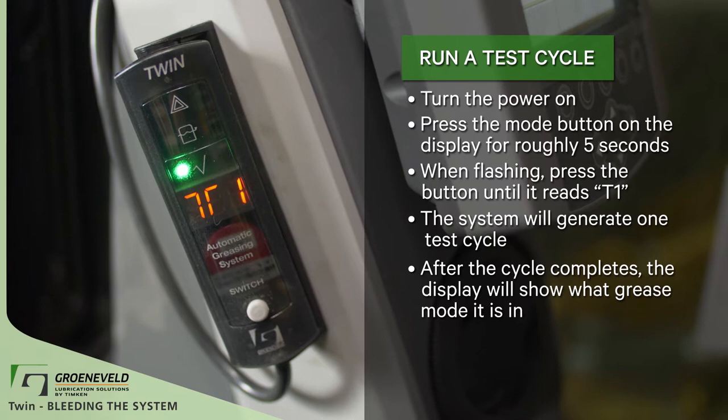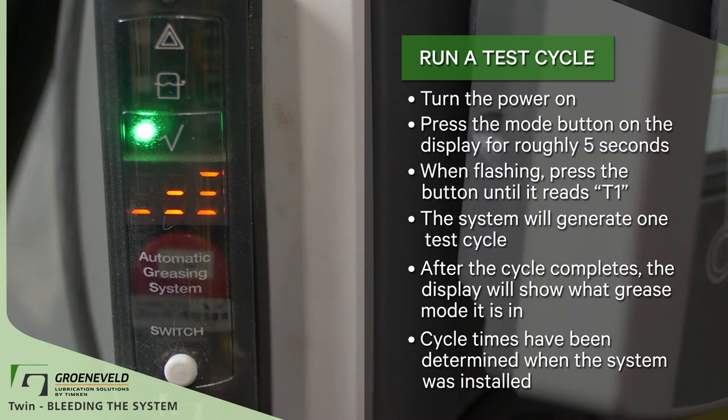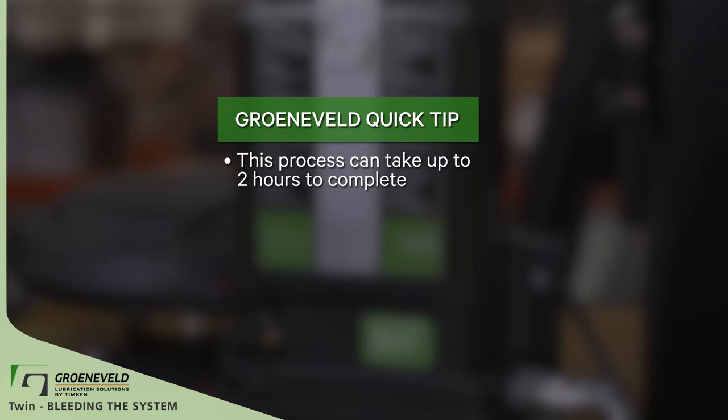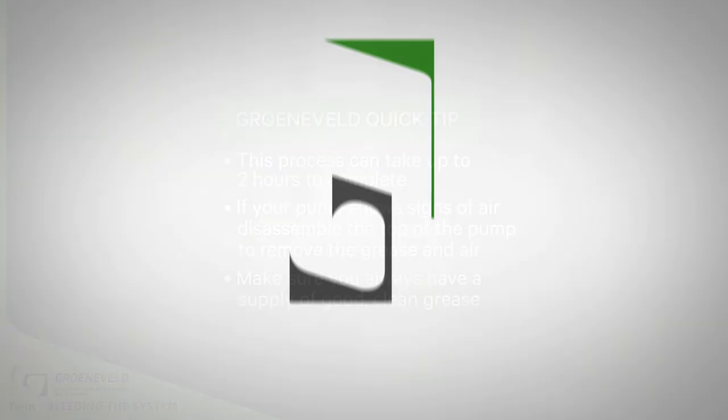Please note that cycle times have been determined by the technician when the system was originally installed. This process should take up to two hours to complete. If your pump shows signs of air, disassemble the top of the pump to remove that grease and air mixture. Make sure you always have a supply of good, clean, green lube grease. This concludes our Greeneveld Quick Tip video on the TWIN, bleeding the system.